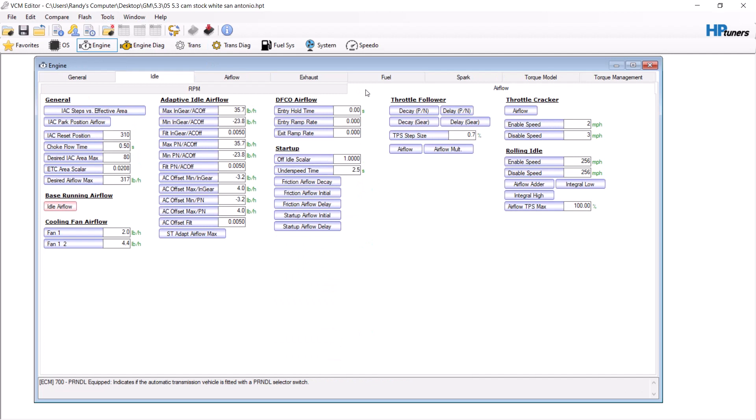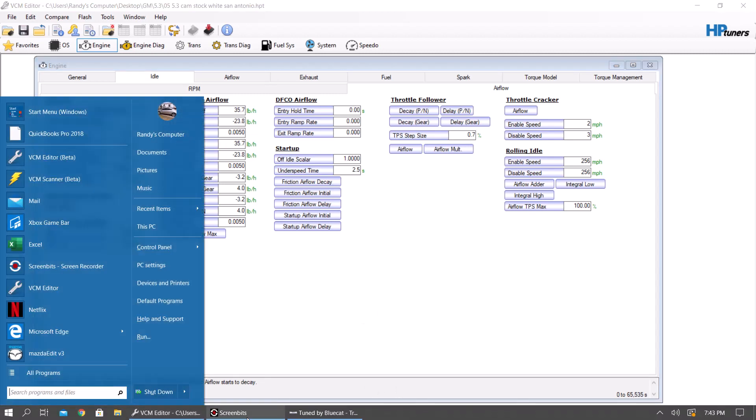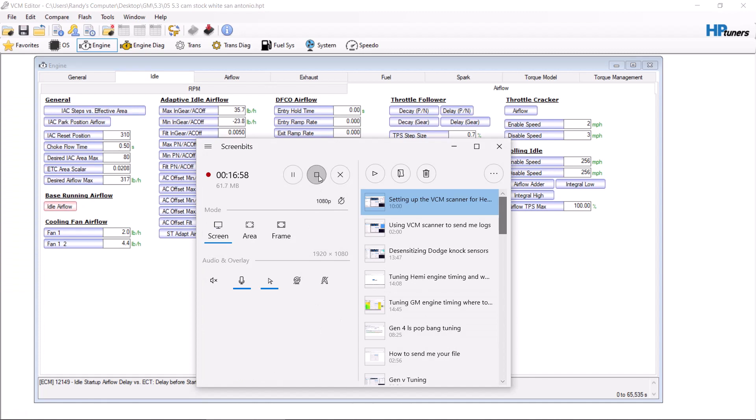That's it — that's a base tune for a Silverado. That by itself is enough to make a customer happy. From there you want to save it as a new file and see what the customer likes. Any questions, feel free to subscribe and message me and ask.